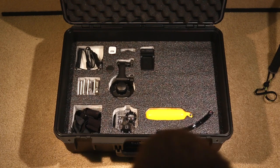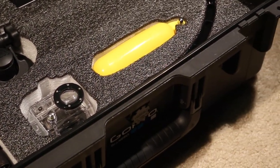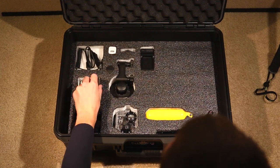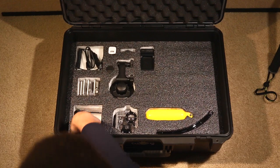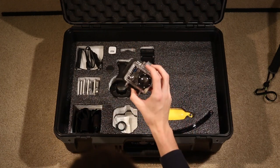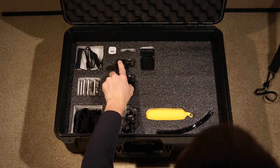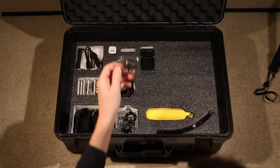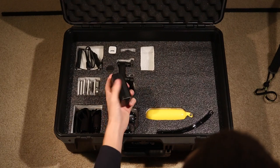Moving on to the bottom layer — these are accessories I don't use quite as often. Up in the left-hand corner are the chargers: the wall charger and car charger. Below that I have the alternative back doors, including the GoPro Hero 2 LED LCD backlit display. There are also head straps and a vented helmet strap — don't use them very often, that's why they're on the bottom. The Hero 2 wrist mount I've used a few times but tend not to use often. The suction cup mount also doesn't get much use. These cutouts are perfect for the lens cover and wall charger. Wasabi makes great accessories and batteries — extremely cheap.